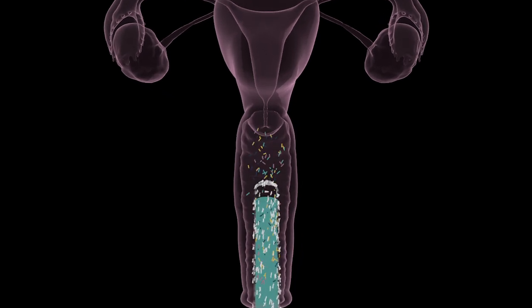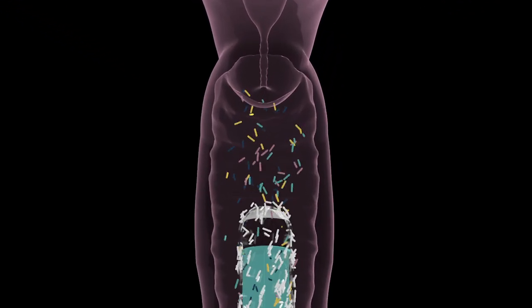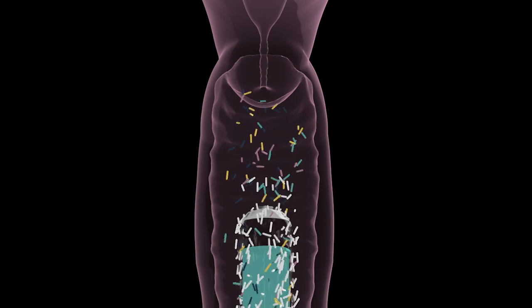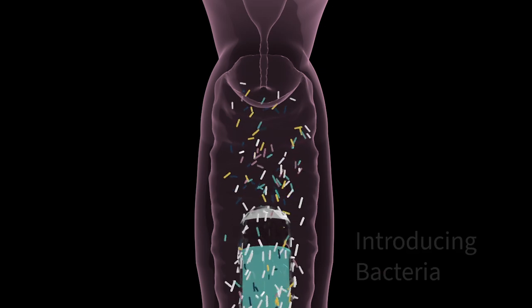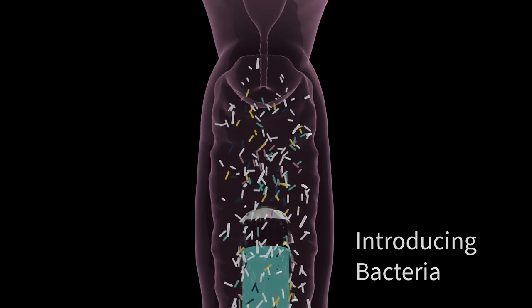These non-sterile syringes also fail to address the crucial aspect of the vaginal microbiome. Because they are not sterile, they could be introducing bacteria that will disrupt the microbiome and future fertility chances.